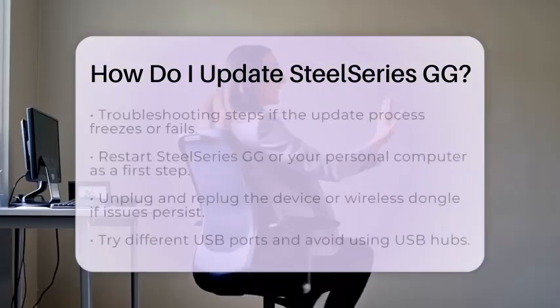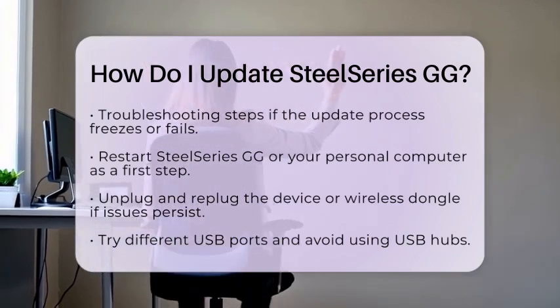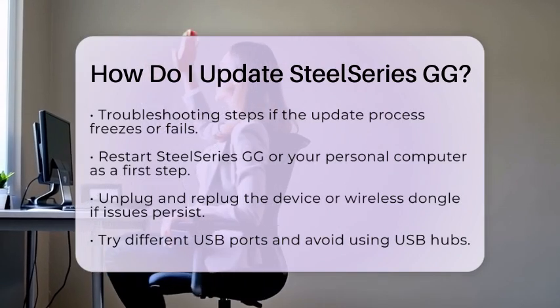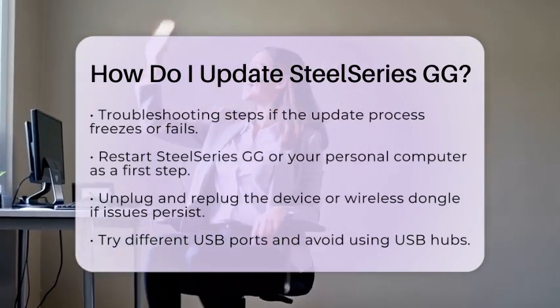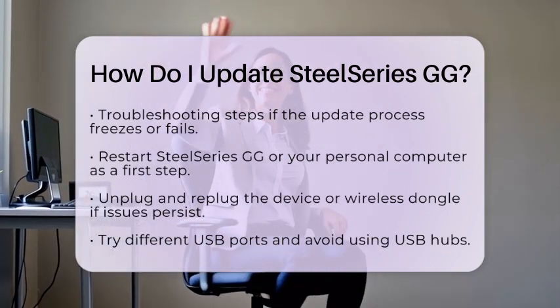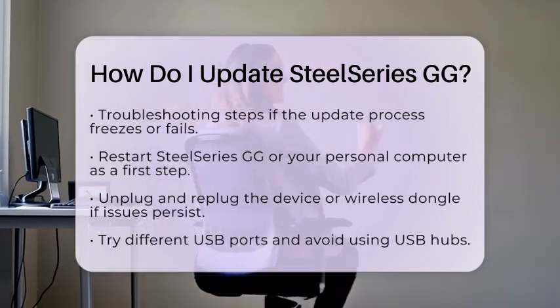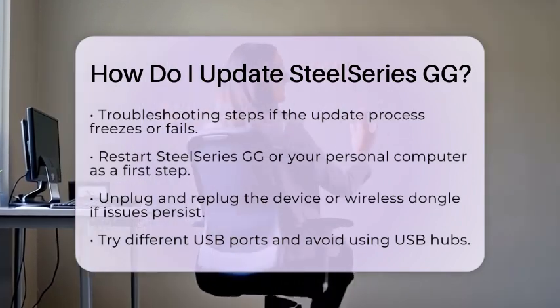Sometimes the update process may freeze or fail. If that happens, try a few troubleshooting steps. First, restart SteelSeries GG or your personal computer. You can also unplug and replug your device or wireless dongle. If that does not work, try different USB ports, avoiding USB hubs.